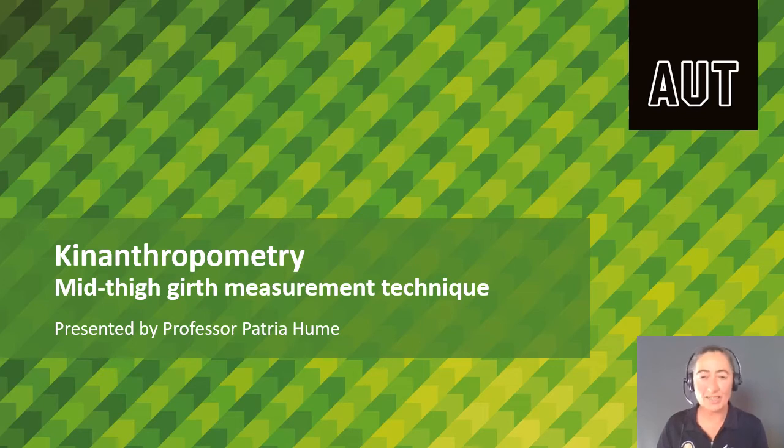Kia ora, I'm Prof Patria, Criterion Anthropometrist. In this video we will look at how we take the mid-thigh girth measurement.